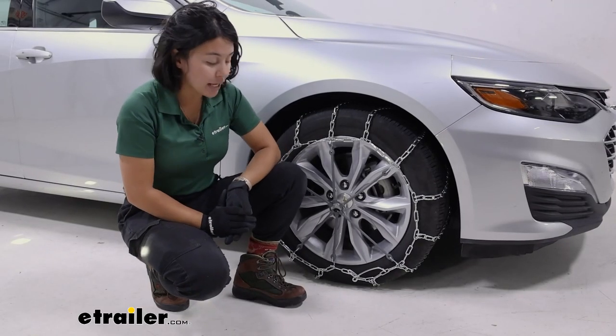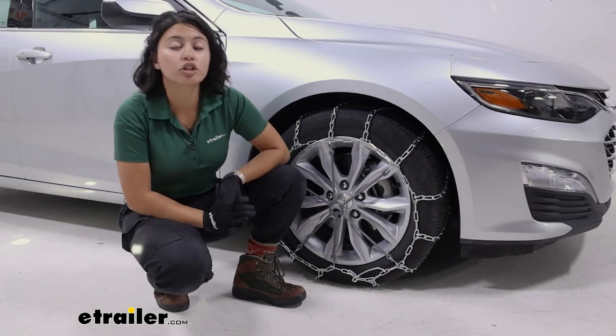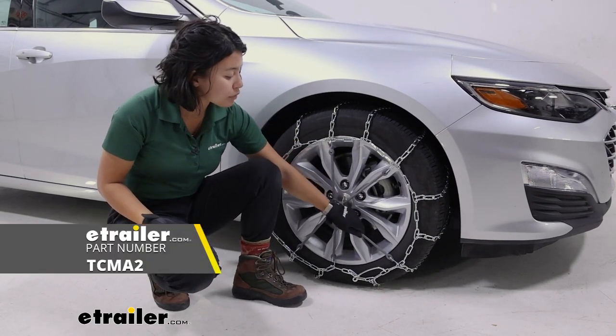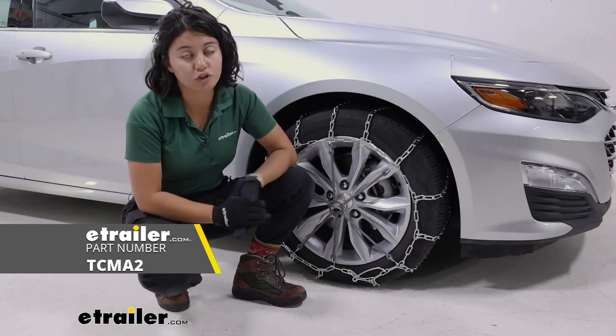This chain doesn't have any extra assists for tensioning — you just have this lever, and as long as you know which link is correct for your tire, you can get that tension in place. I personally recommend for pretty much every ladder style chain to have a separate rubber tensioner, so it adjusts with the chain as you drive around.